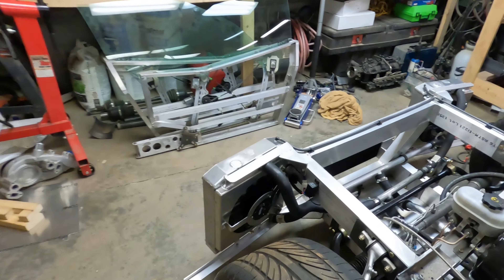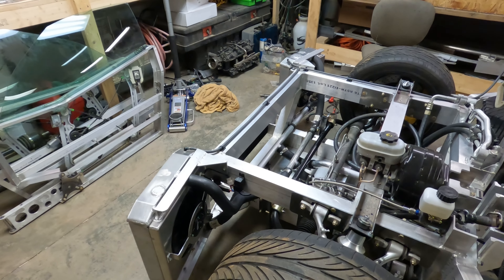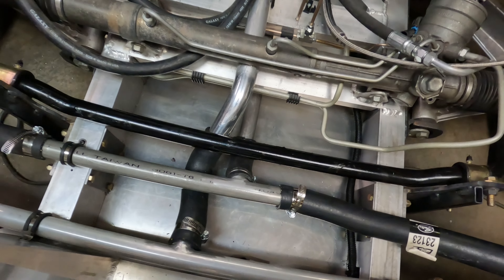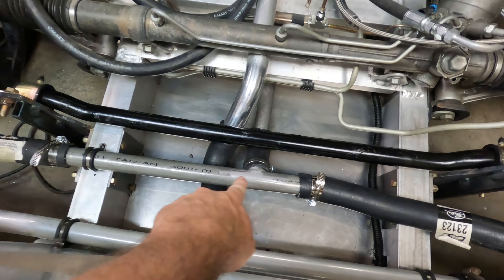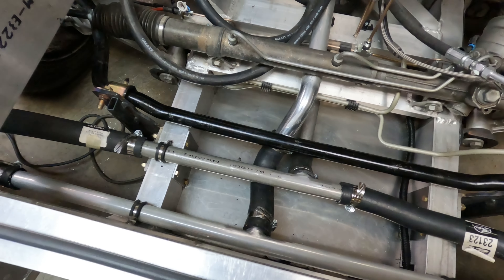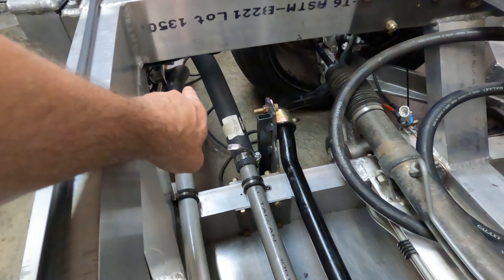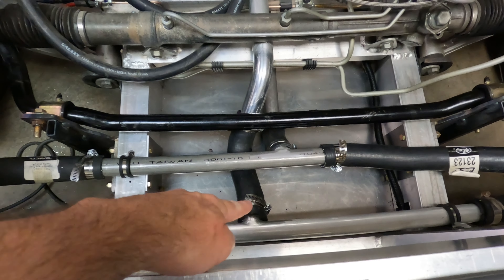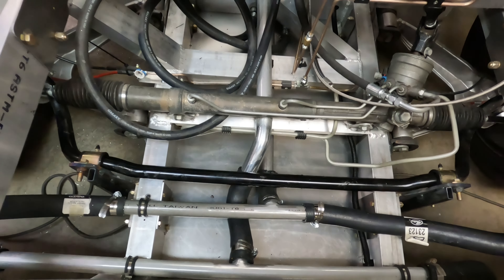I was working on getting both of these radiators plumbed with a new routing of the hoses, and this is what I came up with. I'm coming from this lower tube up and teeing off — I welded up some aluminum pipes and tees. These tees come up and go to the top of both radiators, and then coming out of the bottom of both radiators I come back to this other tee, which then runs back to the engine.